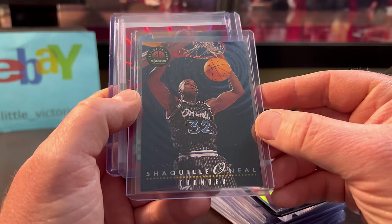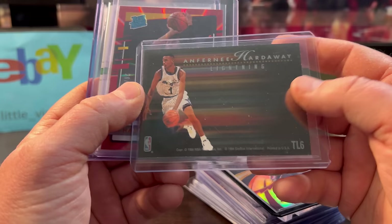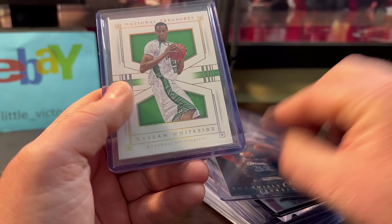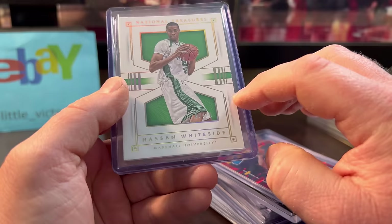It's condition sensitive — all the edges — so I'm not expecting a Gem Mint. I just thought it was cool at a couple bucks. RJ Hampton numbered out of 49, only $2. And the white side — numbered out of 10, kind of the gold base — only $3.